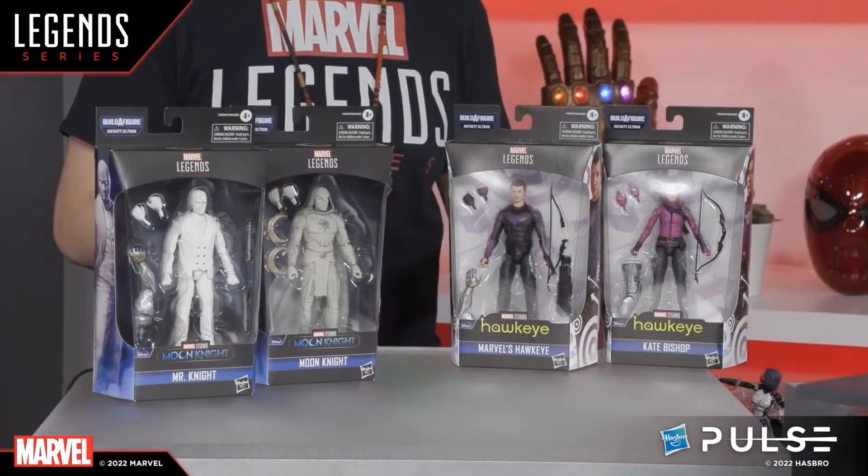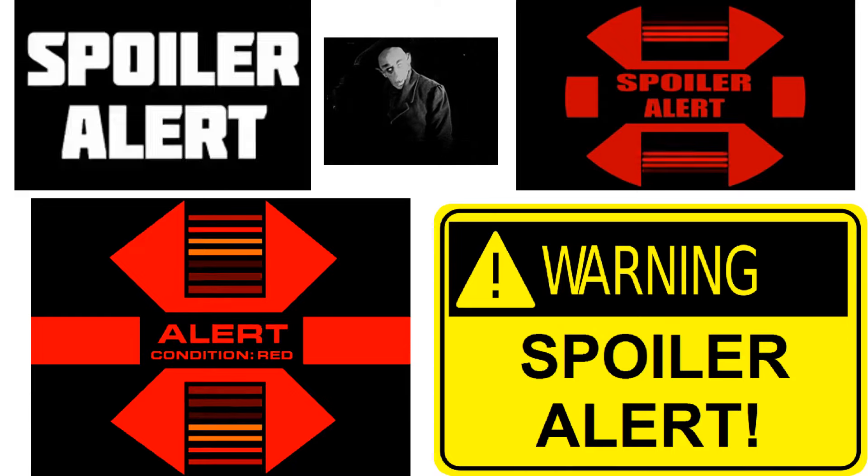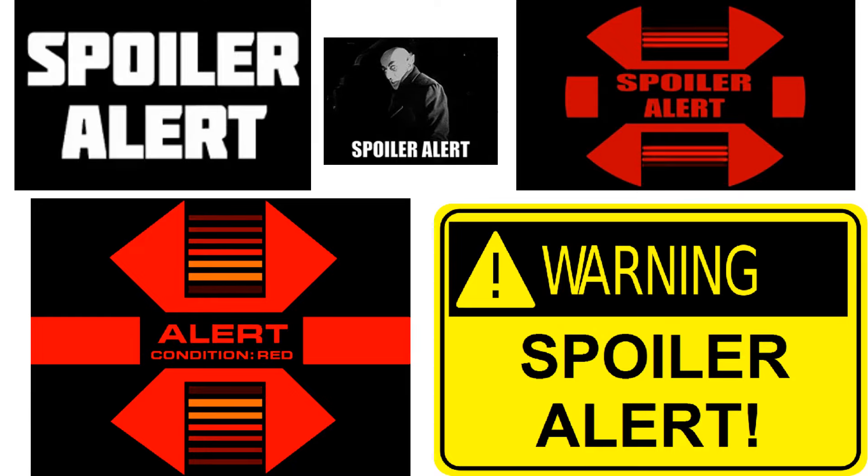Looking closely, the Moon Knight figure actually comes with two moons, not just one, plus extra hands — pretty cool. Spoiler alert: if you haven't seen the show, stop the video right now. I'm going to give a lot of spoilers here as I go through the top five most wanted Marvel Legends figures I'd like to see from the Moon Knight show.